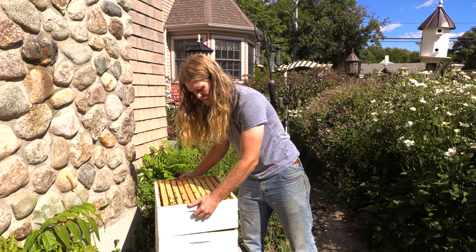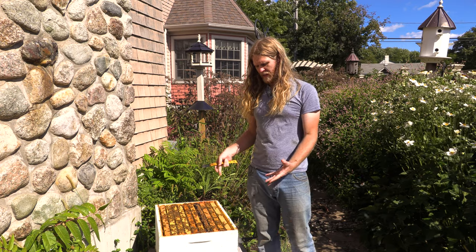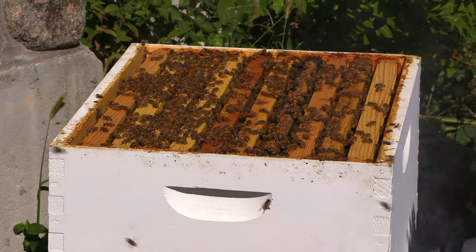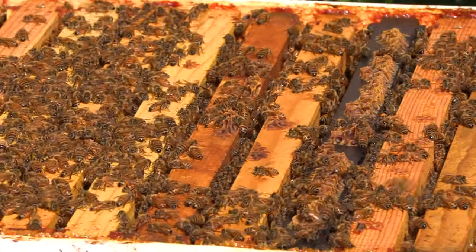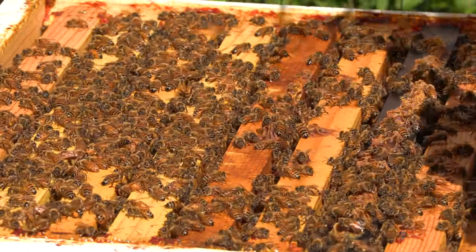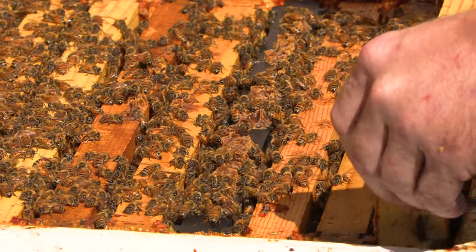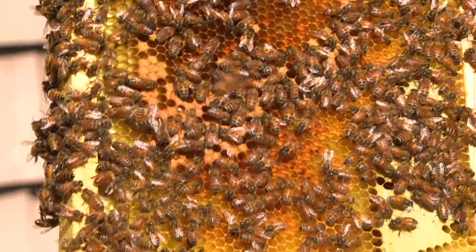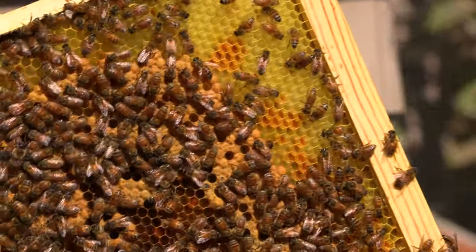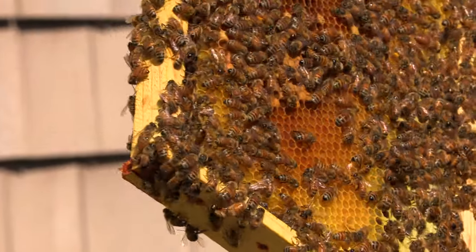I'm going right down into the brood nest where the action is. Bees tend to put their honey up top. One thing people don't realize about honeybees is why they even store so much honey. It's because they're the only insect that overwinters as a collective. Since they're cold-blooded creatures, but collectively they're warm-blooded and they maintain a temperature — so they need a lot of carbohydrates to do that. They just put away as much honey as they can, and then we take a little extra. All winter long, when it's too cold to go outside and there are no flowers, you'll see them inside. They form a cluster, keep warm, and eat their honey. They put the honey up top so that while they're moving up, they have food.